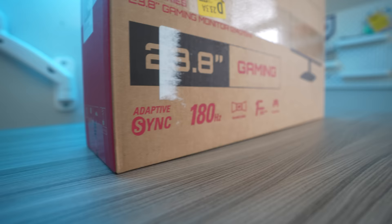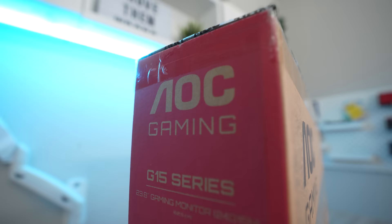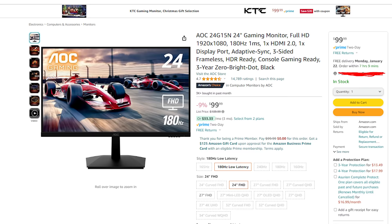Let's start with the monitor. This is an AOC gaming monitor — it's 180Hz, one millisecond response time, and it's 24 inches. On paper, this thing is actually really incredible for the price point, but we've got to test it out, so let's go ahead and unbox it.